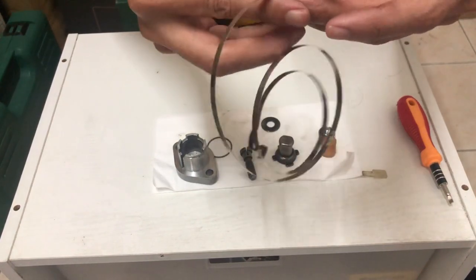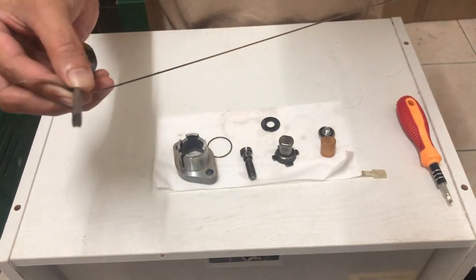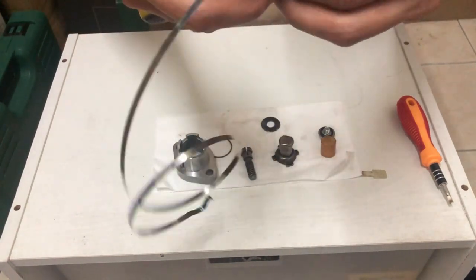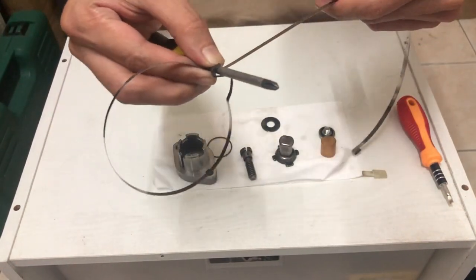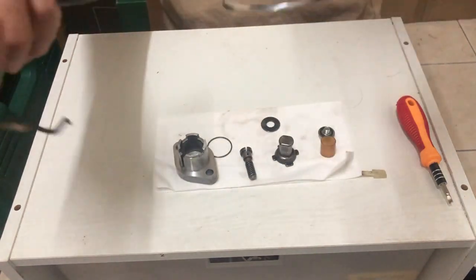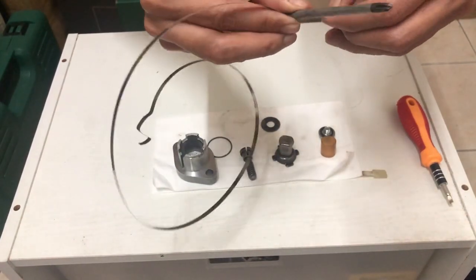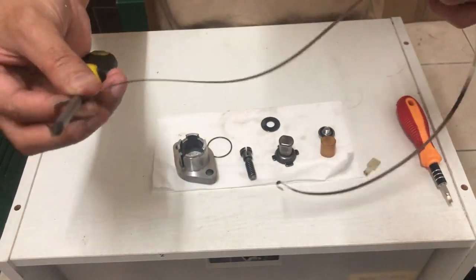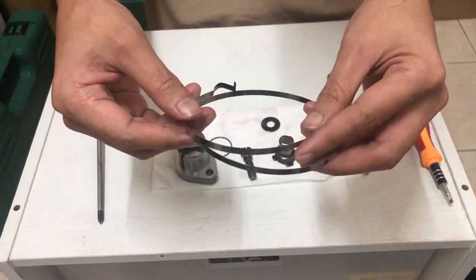Ni dia dah nampak kembang sikit. Dia dah takde nampak bentuk curl macam tadi. So ni yang lepas korang dah buat dengan screw level ni, dia dah jadi macam ni.